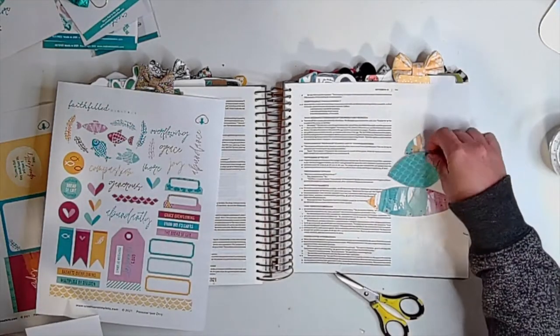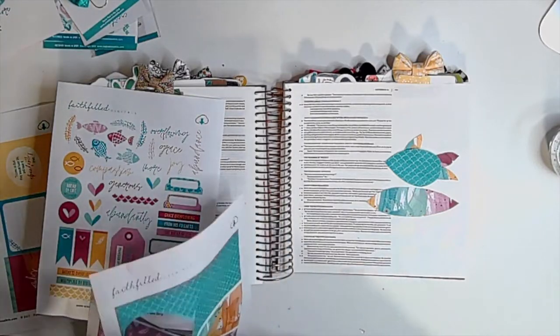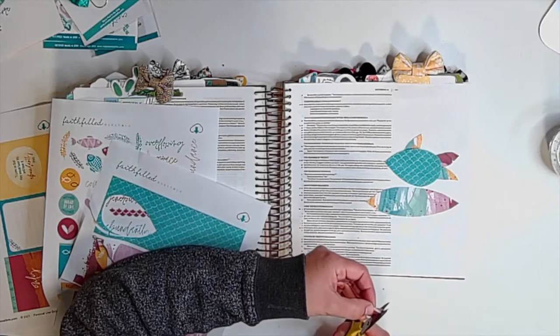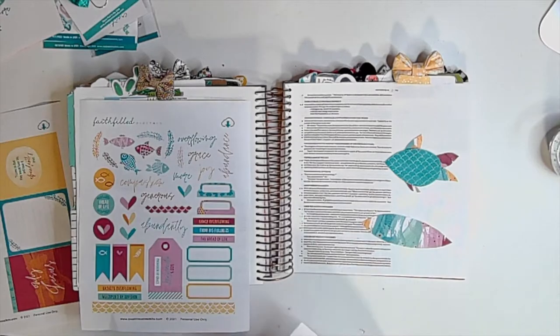I'm hoping to enlist my nine-year-old Cashel, who is a Bible journaler, to jump on my next video because he probably can tell you all the parts of these fish and their complete anatomy.